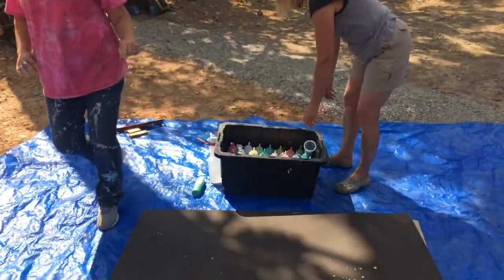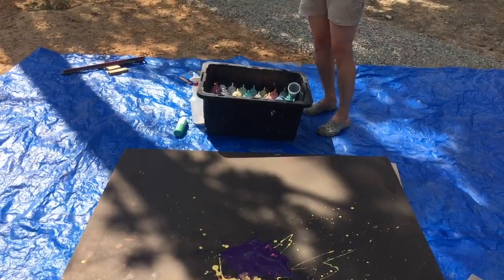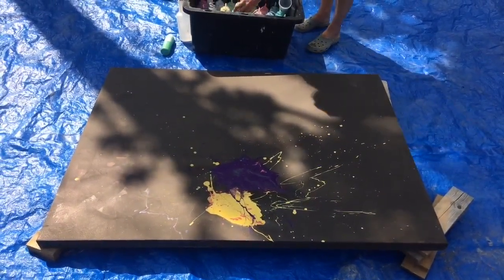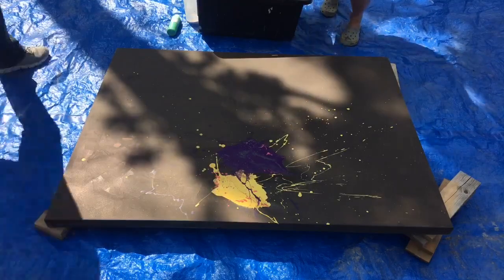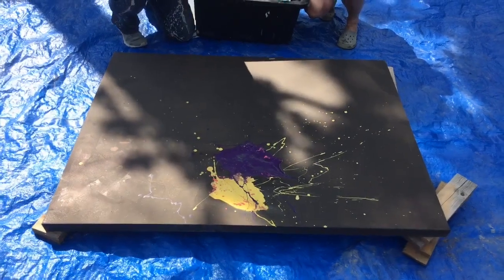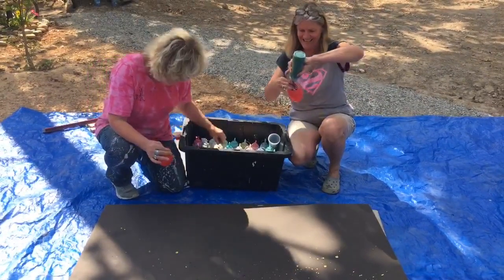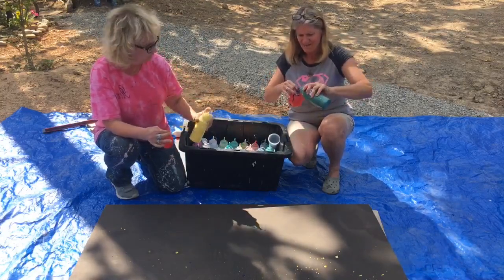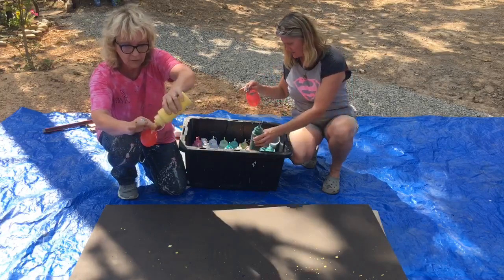So what we're going to do — we want y'all to see what we're doing, not us. We're going to blow our balloons up first. I tried putting paint in before blowing the balloon up and that didn't work. We'll have all the directions in the comments later — we just didn't have time. We're blowing them up and then taking the squeeze bottle, putting it in the balloon and squeezing.